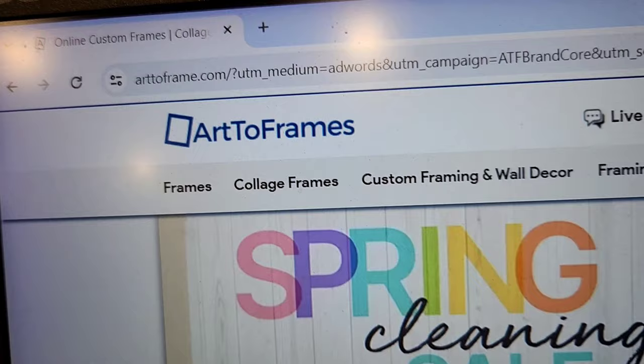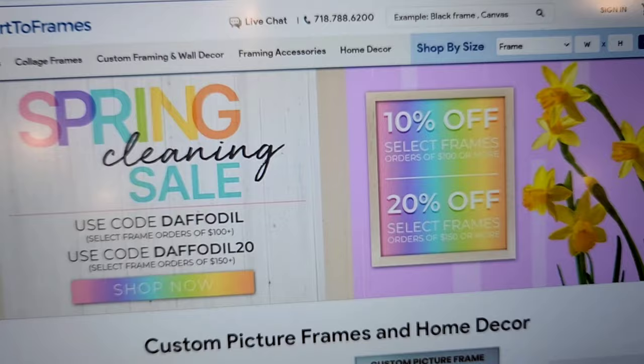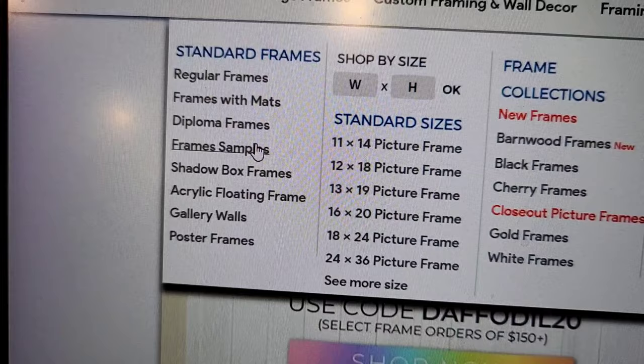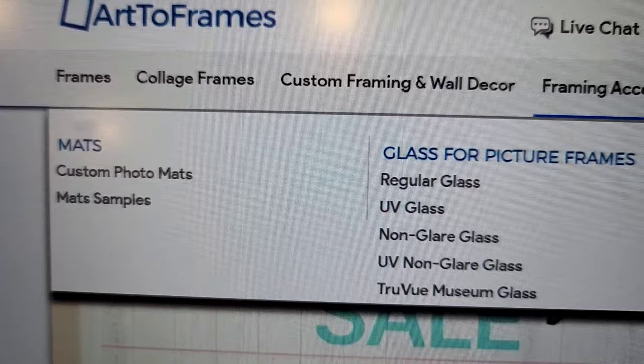Here we go — Art to Frames, arttoframes.com. They have a spring sale right now and sales throughout the year on custom framing. You can go to frames here — there are regular frames, frames with mats, diploma frames, and all kinds of options. You can even get samples, shop by standard sizes, and it's really easy to navigate.